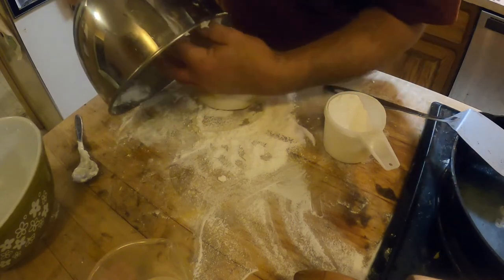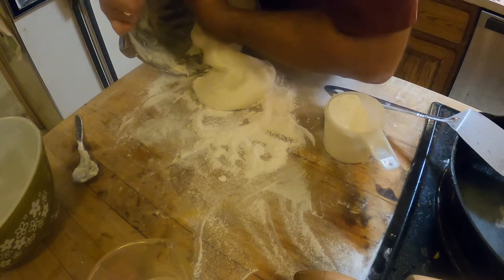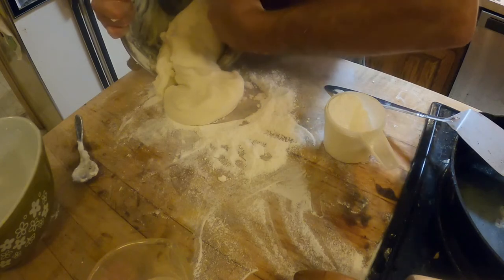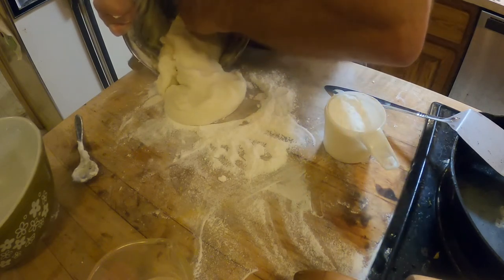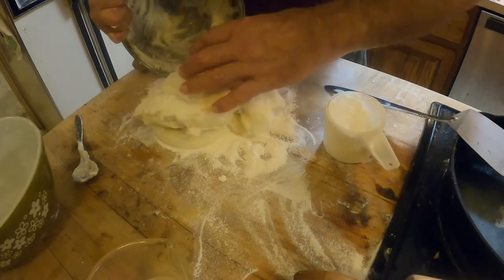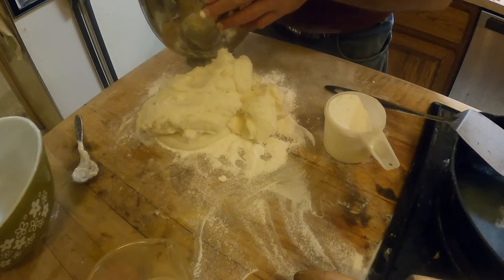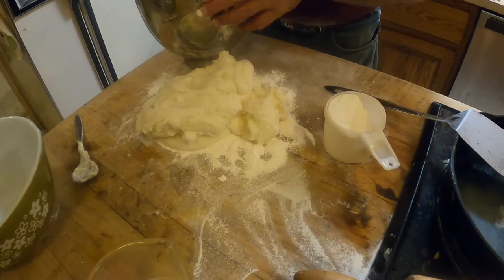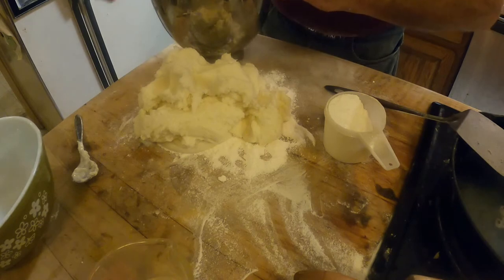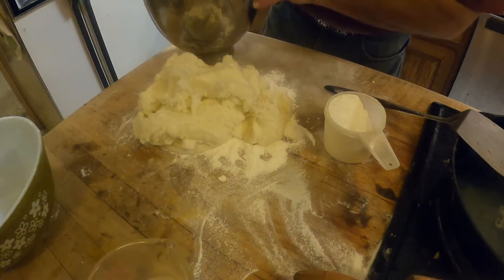When I get the dough hook fixed for the big mixer, I'll probably be doing these in the big mixer — with the amount of bees I want to feed, it's going to take a lot of it. The last batch I just made: it's a one-pound bag of marshmallows, and when I was done I was almost at six pounds of product. So into that one bag of marshmallows I worked five pounds of sugar — and it's a nice soft pliable mixture.